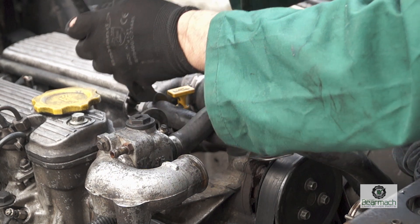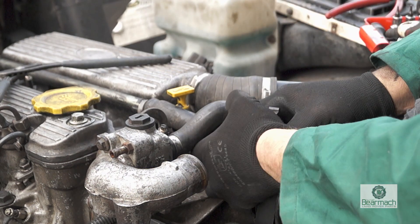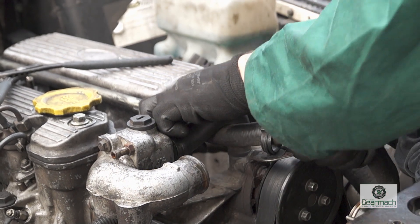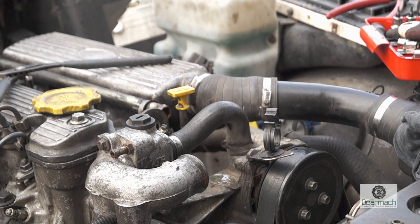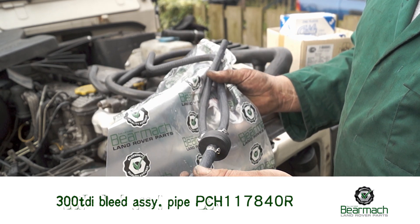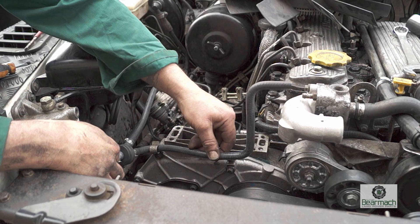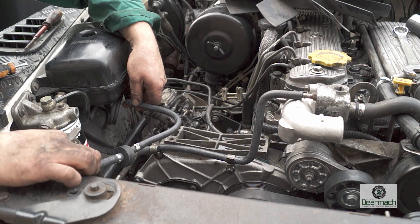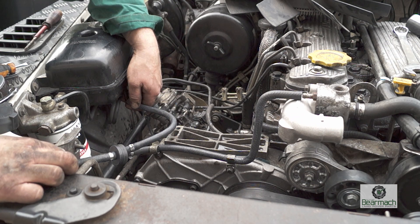The bottom hose also has the heater connection to it, which can be a bit awkward to remove. Just don't break the bracket — you need that to clip the hose back in. I would strongly advise that if you've got the 300 TDI and have this air bleed system, replace it. The reason is that with the pipes you also have a plastic block which is a valve, and if the system has had gunge in it there's a possibility it won't bleed up as well as it should.